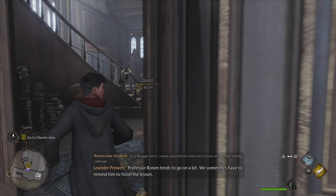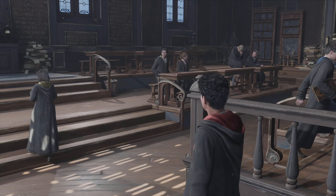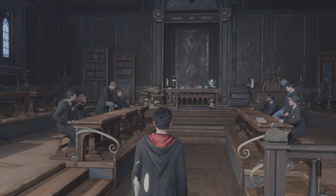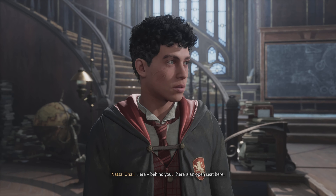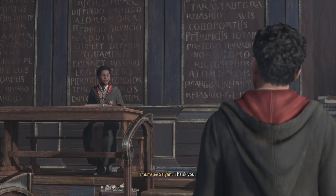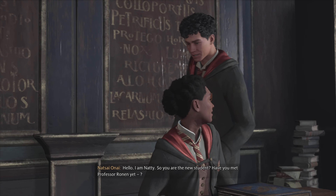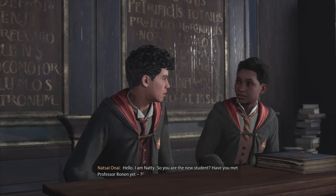We sometimes have to remind him to finish the lesson. Some of us don't necessarily want him to get back to the lesson. Here, behind you — there is an open seat here. Thank you. Hello, I am Nettie. So you are the new student. Have you met Professor Ronan yet?